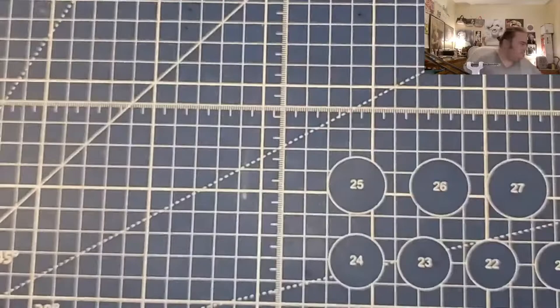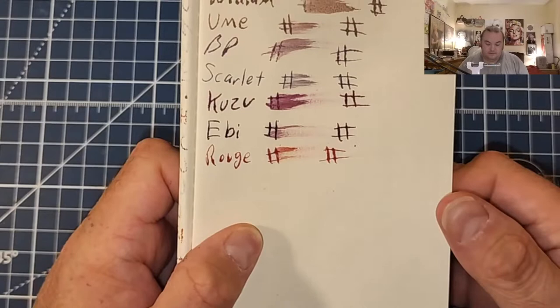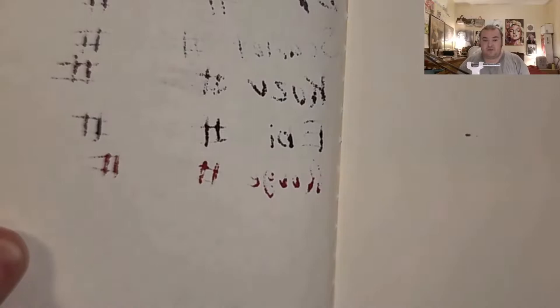Super lightweight travelers notebook paper: no feathering, no bleeding, normal ghosting. Moleskine 70 GSM: feathered like a chicken, bled through the page — I would not use this paper with fountain pen ink.